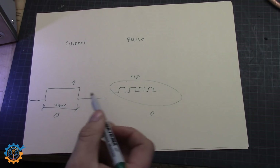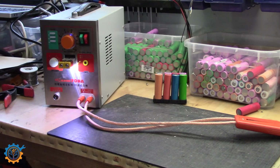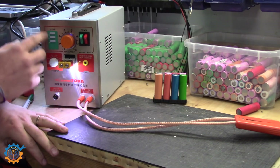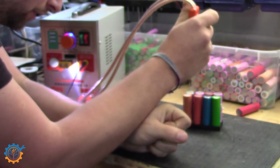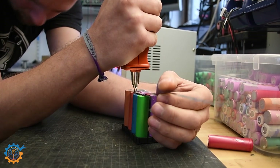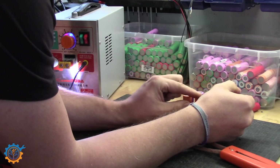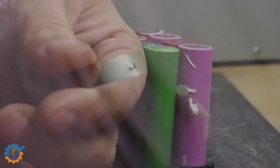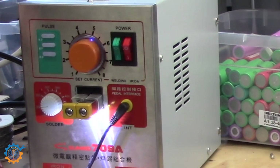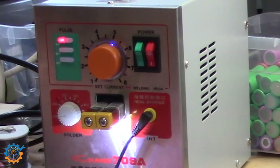You can't just max out one setting and then increase the other — you need to mix them. Let's start somewhere in the middle. We'll set the current to four and a half and leave the pulse count out. I press the pedal now — you'll hear the click. I have some space between the electrodes, and I push it down. It sticks, just a tiny little bit. You can see there are some indents from me pressing.